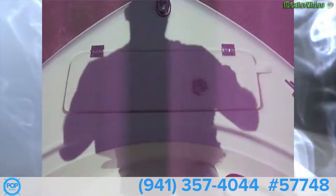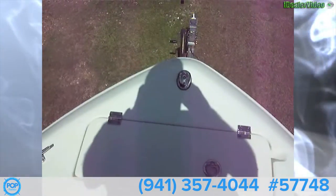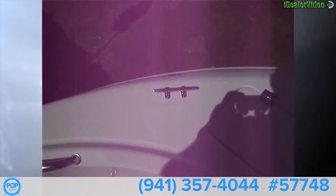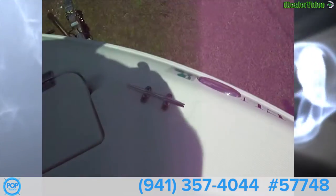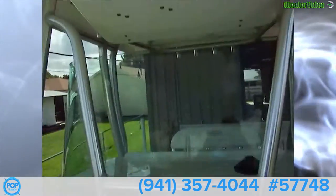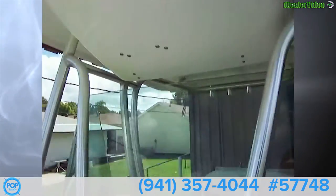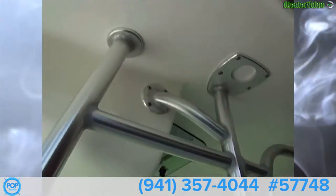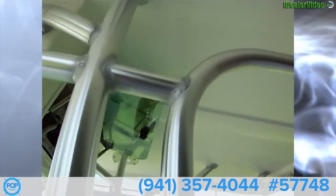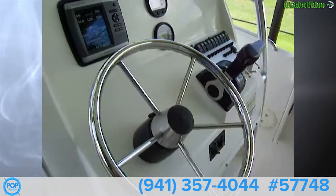Up here we have our rope anchor locker with a nice anchor in there and very clean rope. We've got nav lights, stainless steel six-inch cleats, and looking back we have a forward-facing spreader light. We've got two speakers up here and a very nice hard top.